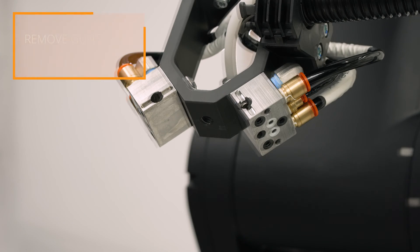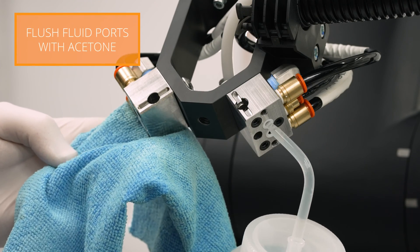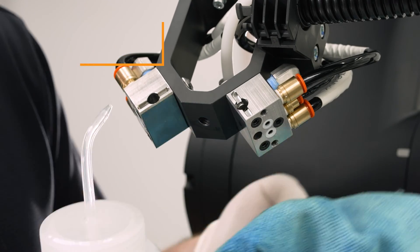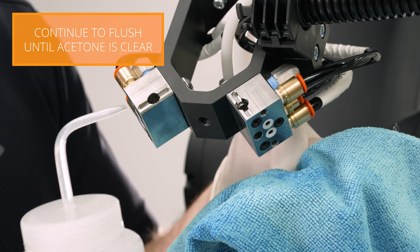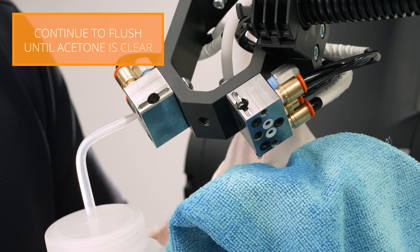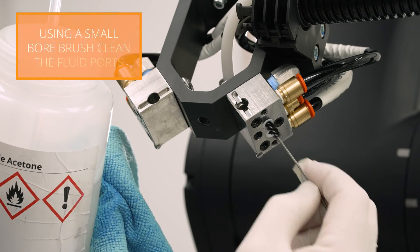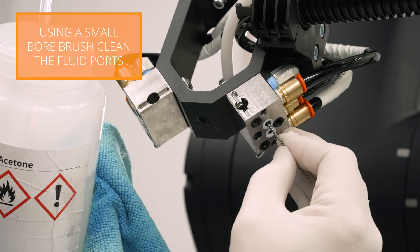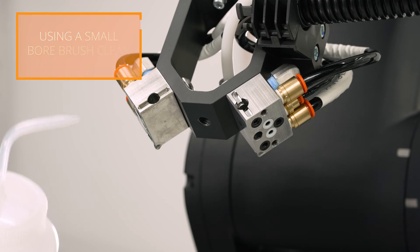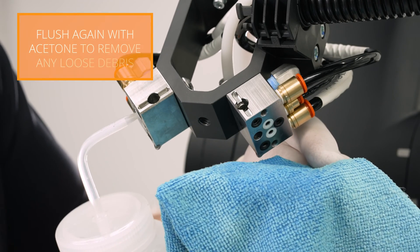Now that the spray guns are removed it is a good time to flush each manifold's fluid ports with acetone. After flushing use the nylon bore brush to scrub the inside of the fluid ports. You will need to flush the fluid ports again to flush any loose debris.